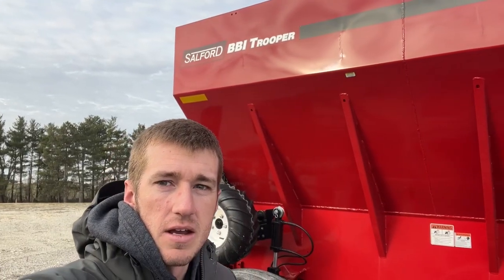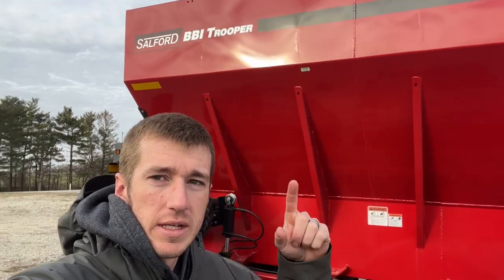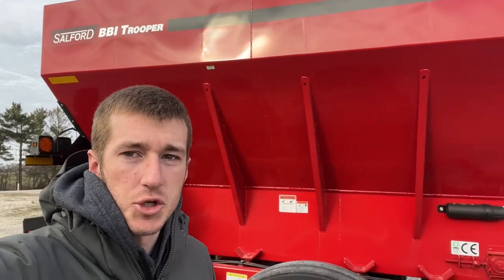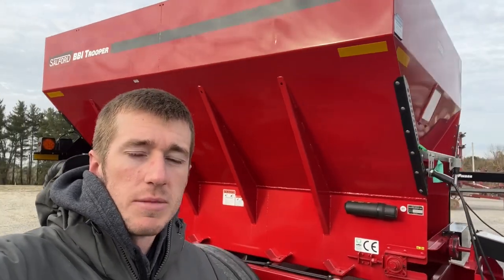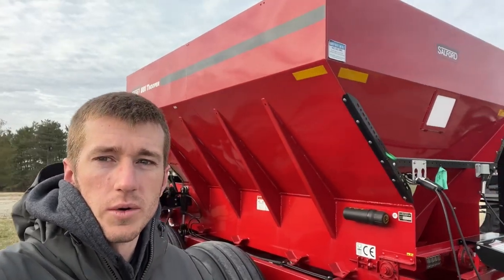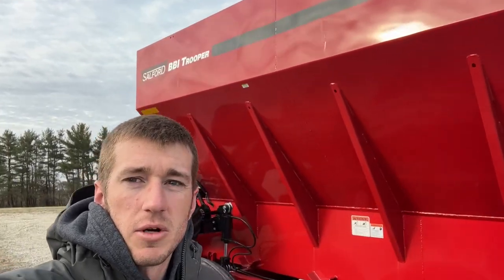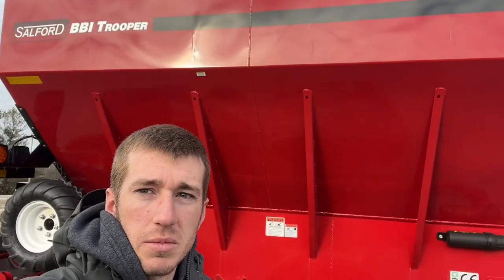Hey guys, Adam Fennig here with Fennig Equipment. You're tuned into the Talking Shed. Behind me we've got a BBI Trooper — that's a name you don't always hear in the BBI world. We talk a lot about the Magnus and the Liberty, so let's turn this camera around and show this Trooper some love.